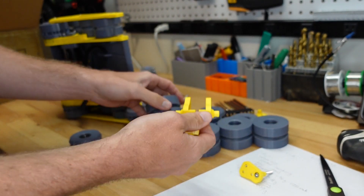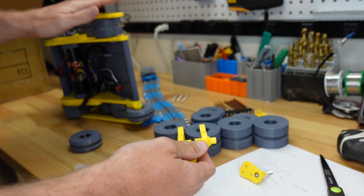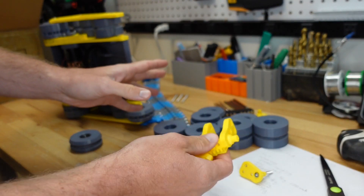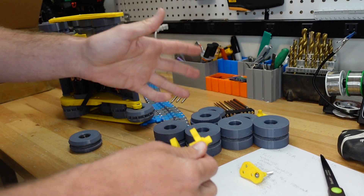I should mention that I'm going to have links to all of these modifications for our RC tank in the description below, so if you're interested in putting any of these on your tank you'll definitely be able to find what you're looking for there.